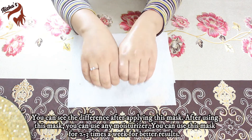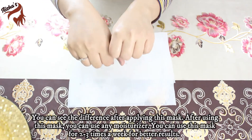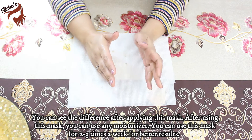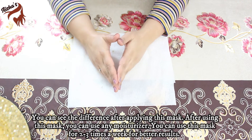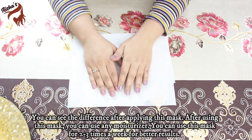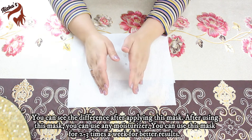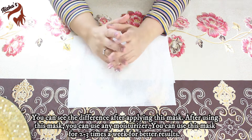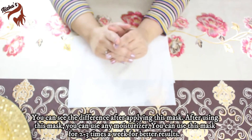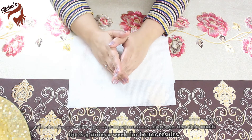Now I have washed off my hand. In the beginning, use it twice a week. If you liked my video, don't forget to subscribe to my channel. Please tell me how you liked my remedy. We will see you in the next video. God bless you.